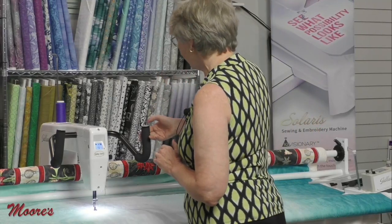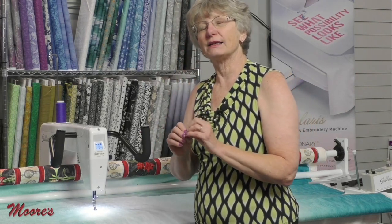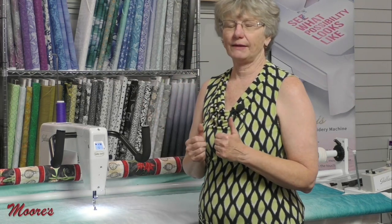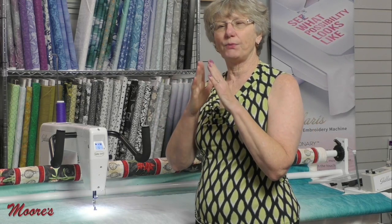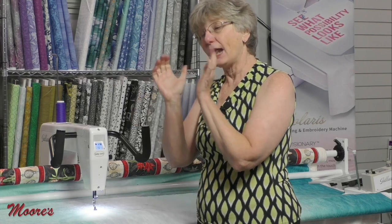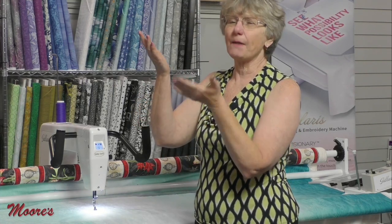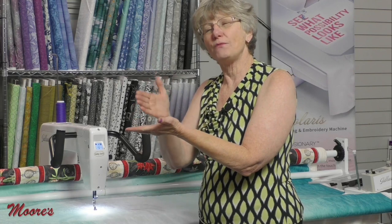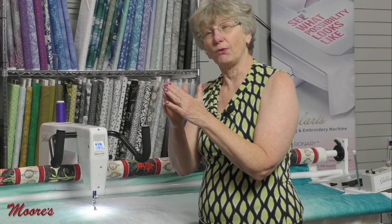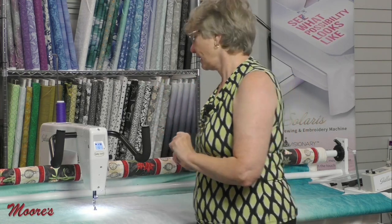There's another mode called cruise. What cruise does is when I stop moving the machine it's going to continue to sew. Why do I want that? Say you're doing a pointy point — when you come up to that point in precision and you stop moving the machine, you may be needle up or needle down. You may need an extra stitch there to get that super pointy point. That's what cruise gives you.